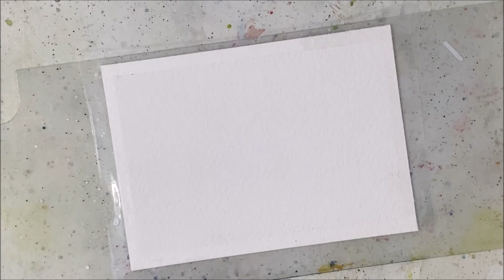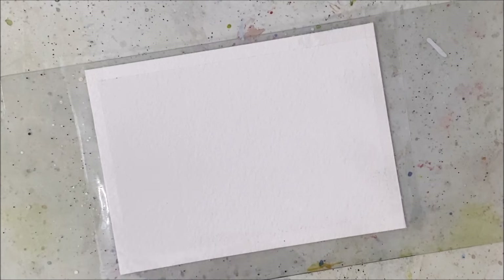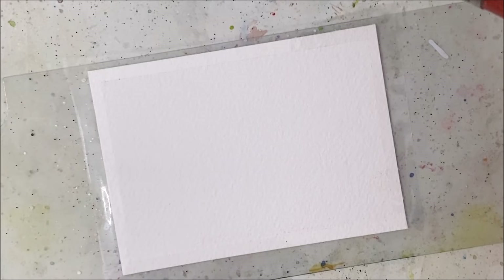Hello my friends, welcome to another watercolor tutorial. Today's tutorial is a kind of forest painting inspired by jagged watercolor. I don't know how this is going to turn out because it looks simple and complicated at the same time.